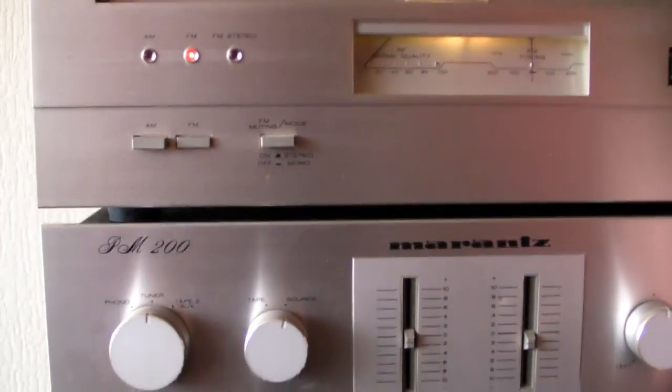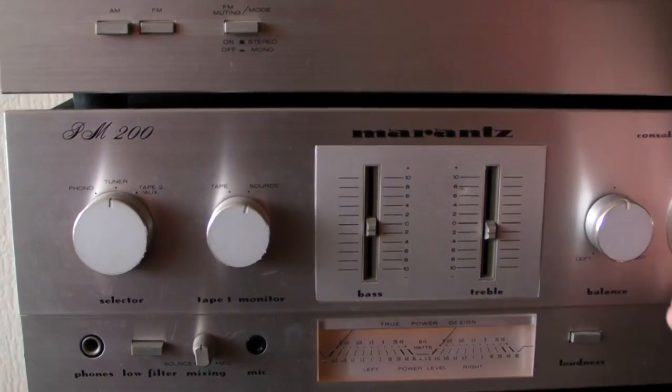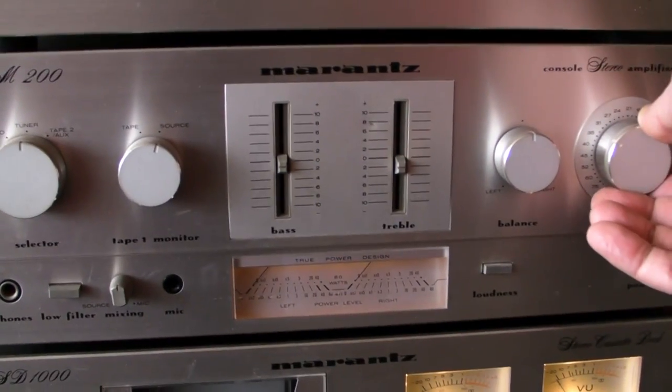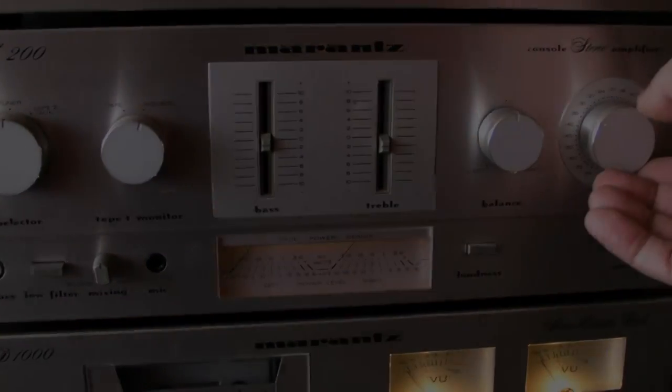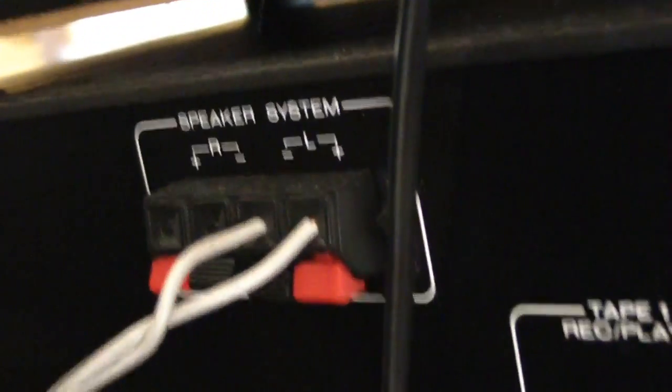Only the knobs need some deoxid or contact 90 because they are a little bit crackling, and it's normal for these kind of machines. You have to remove the faceplate and give all the pot meters some deoxid or contact 90 — it depends which country you are. It has only the possibility for two speakers, so you can't put four speakers in on this one.